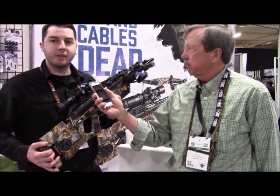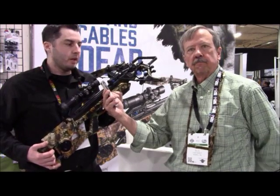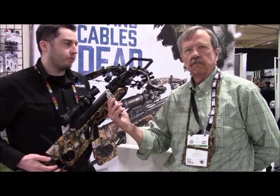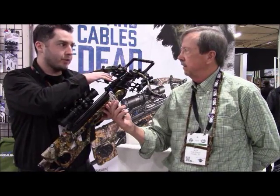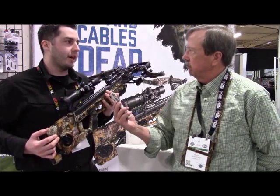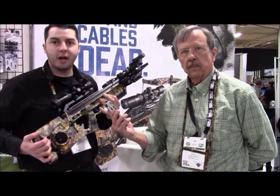We're really excited to announce our flagship for 2018 — the new Excalibur Assassin. Built off the micro platform, we have a really compact recurve limb design, fully suppressed. The big difference with this compared to any other crossbow we've ever designed is we've got a built-in silent internal crank. We're the only crossbow manufacturer to actually have a built-in silent internal crank.